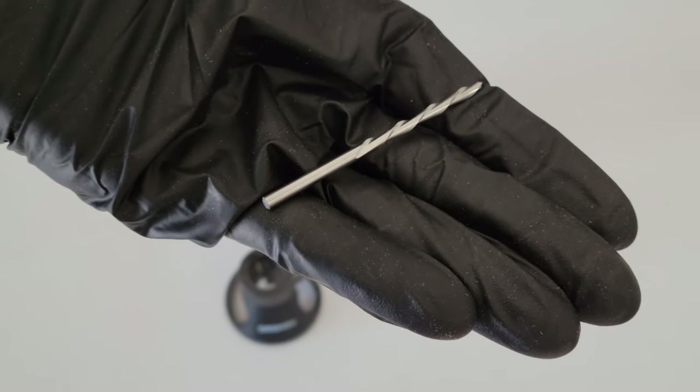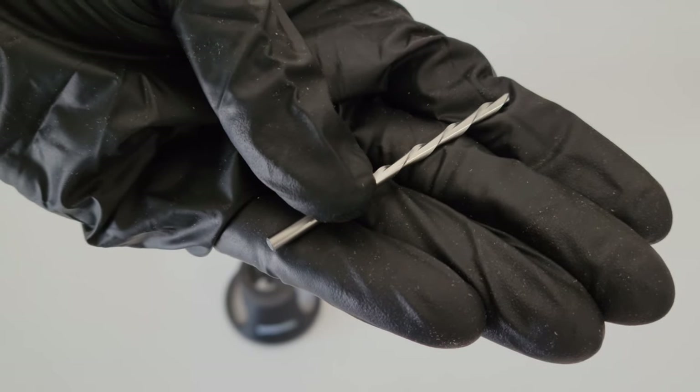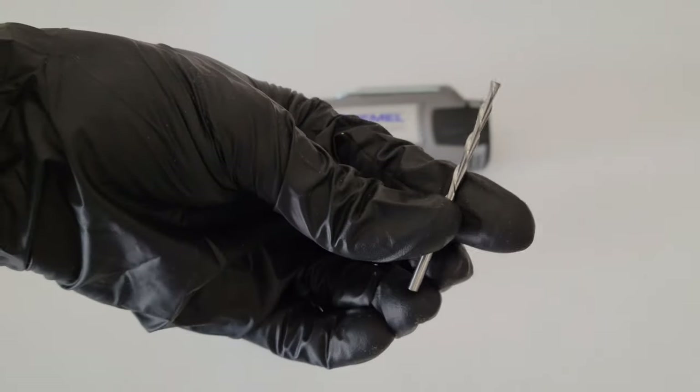The 561 bit is for use in wood, plastics, drywall, fiberglass, vinyl or aluminum siding, acoustical tile, and laminates. As you can see from the up-close look, it has a spiral effect all the way around it — a neat little bit, and we'll put it to the test and see how it works.